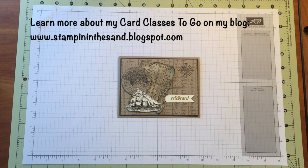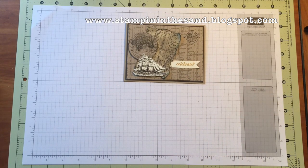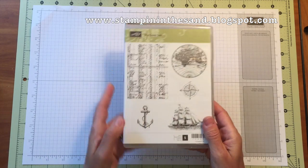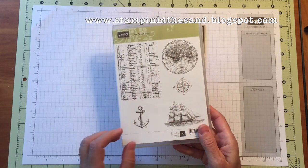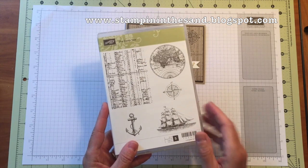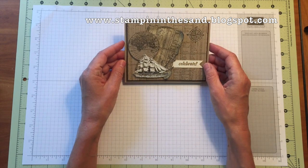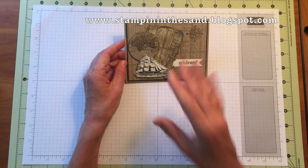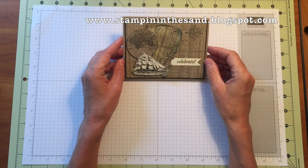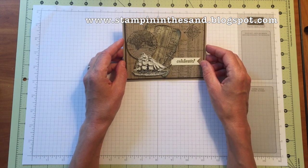Hi, this is Mary Bush from Stampin' in the Sand. Thanks for joining me today. Today we're creating our second card in the OpenSea card class to go — our celebrate card. It uses every single image in the OpenSea stamp set. The stamp set was included in the class to go, so purchasers received it in the mail. If you don't own it, you can purchase it in my online store. All details and materials are posted on my blog with a direct link in the description below this YouTube video. So let's get started making card number two.